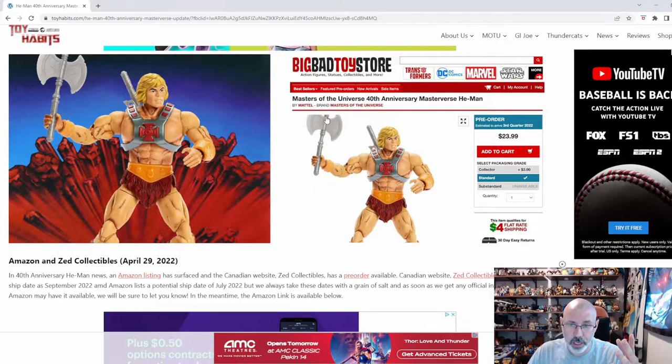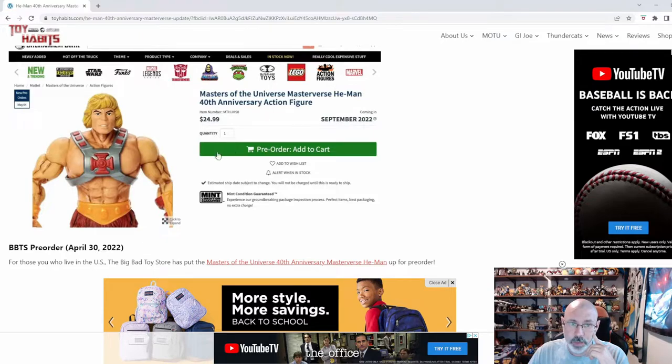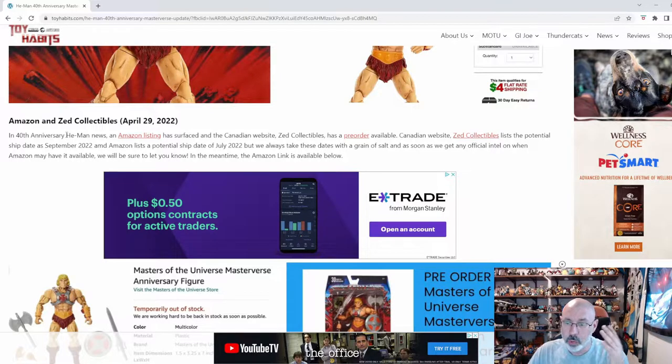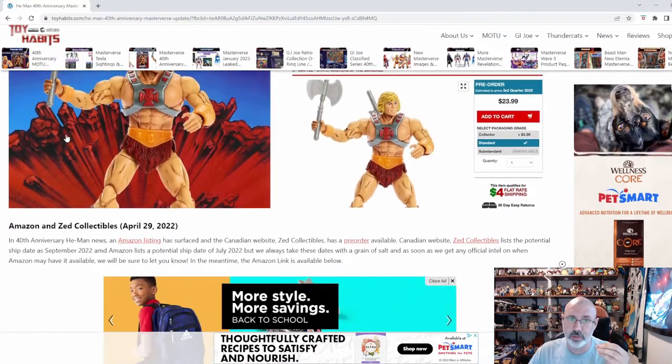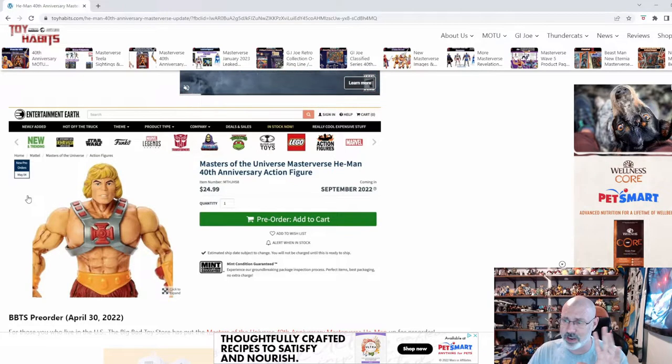My preferred store is Big Bad Toy Store, and I got bad news for you — if you click on it, you'll get nothing. It leads you to a 'this thing is gone' link, basically. There are Amazon and other options, so look around. Big Bad Toy Store had it up for like two days at max — I actually think it was like a day — and then that was the end of it.